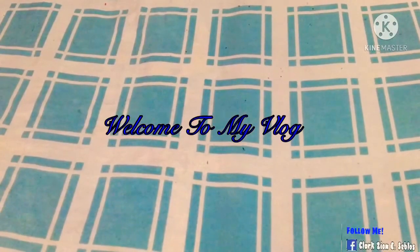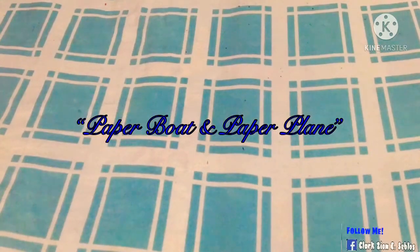Hi guys, welcome to my vlog. Today is a video where we are going to make a paper boat and a paper plane with this paper here. So let's make it.